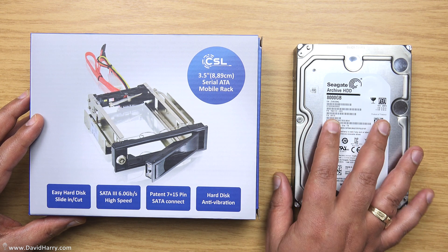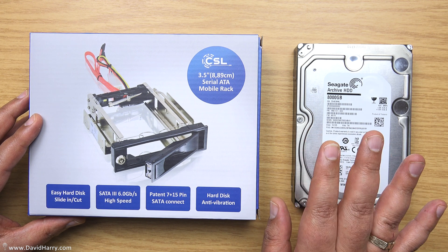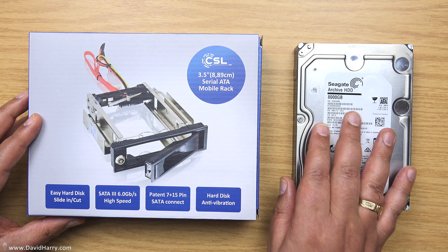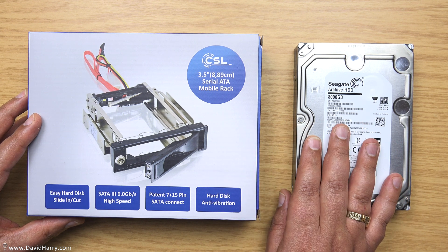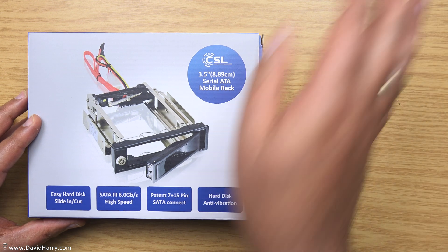The fastest way you're going to get data to and from a drive like this is for it to be permanently connected to the computer, or to have it sat directly connected to the motherboard.